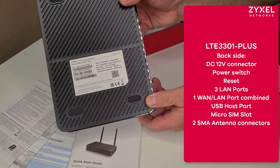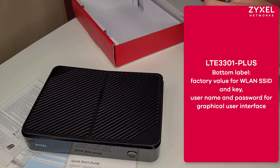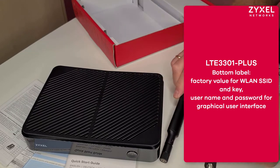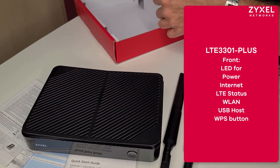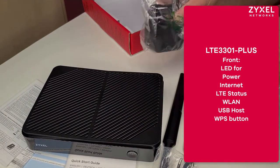On the bottom you find the credentials to log into the wireless and the user graphical interface. The accessory contains also two removable antennas with SMA connectors, and the universal power supply with three plugs for US, UK, and EU usage.